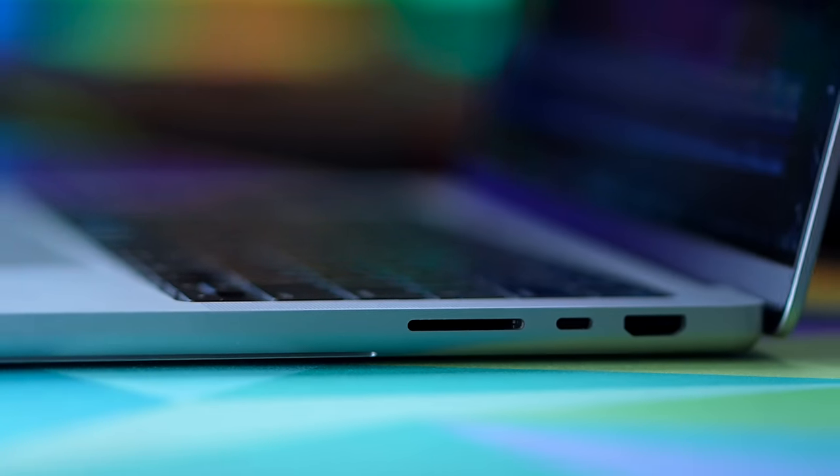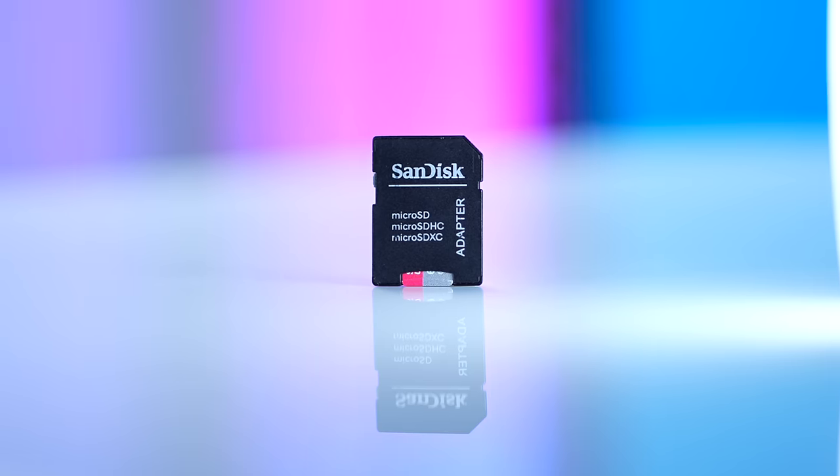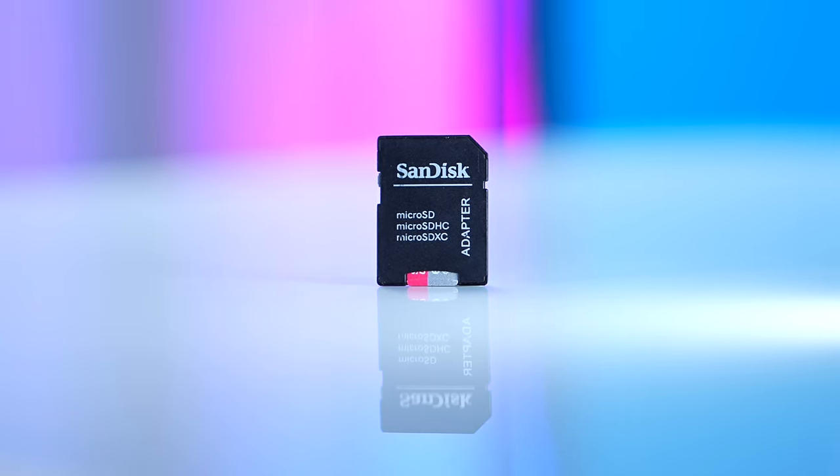Something that annoys me about both of these devices is that they record to micro SD cards. There is more than enough room for a full-size SD card port on either of them, but they both use micro SD. Full-size SD would just be easier — computers more commonly have full-size SD card readers, and my favorite way of transferring files is taking the memory card out and popping it in the computer without needing an adapter or dongle.